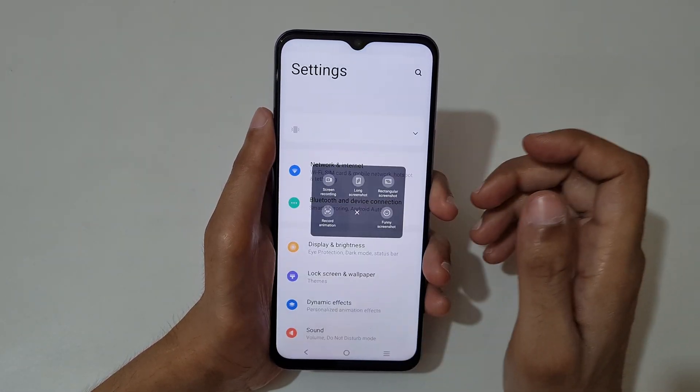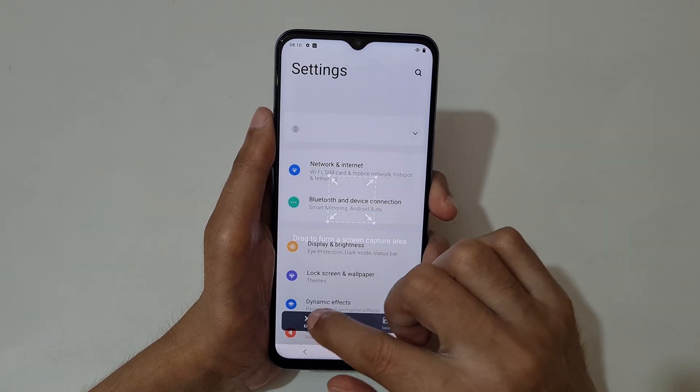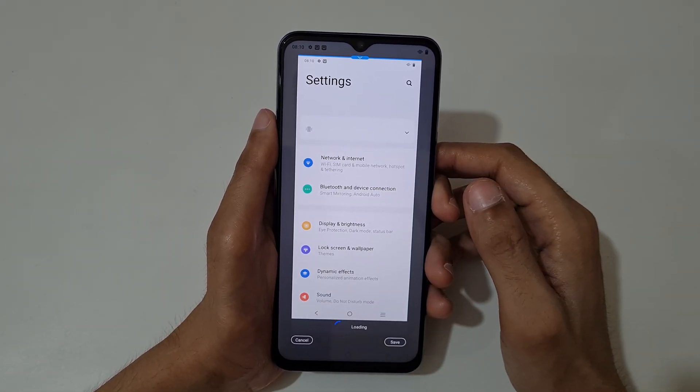Again tap on S Capture. Tapping here — this is the rectangular screenshot option — and this is the long screenshot option. You can see it is loading.